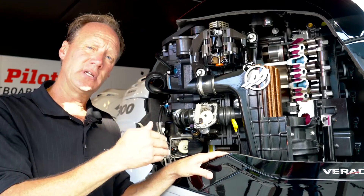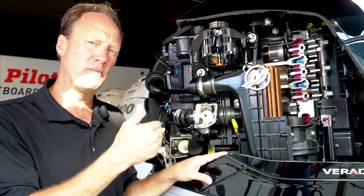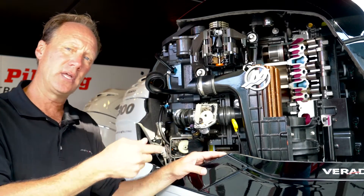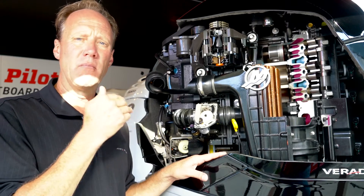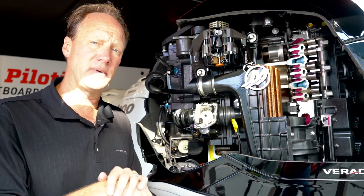More oxygen with cooler air means more power without any more energy. All those areas, plus an oil cooler that we're using to cool the oil, so the engine has a much more consistent temperature. All those things add up into more power and more throttle response with your digital throttle and shift, which is going to make your day on the water much happier.